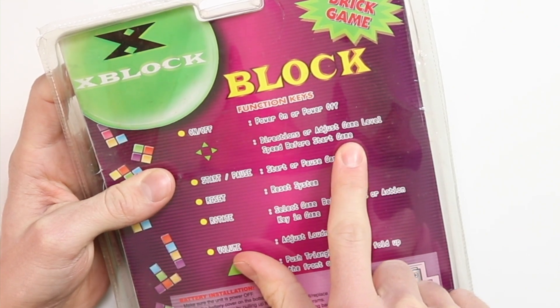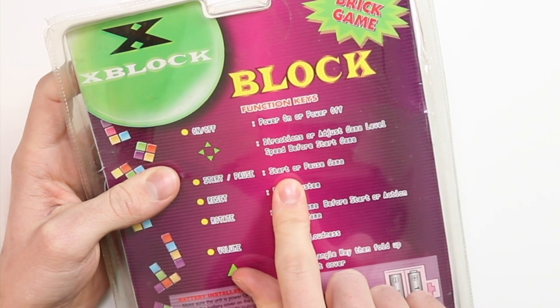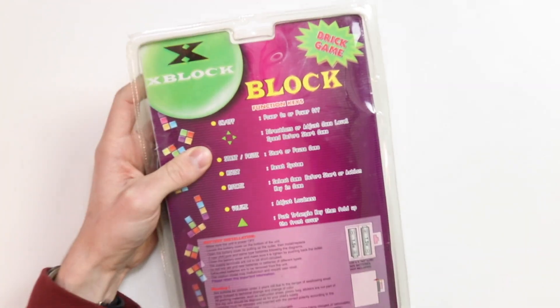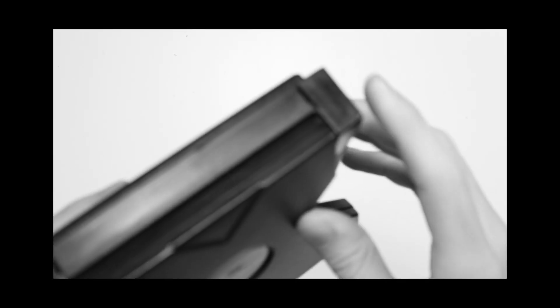We've got the directions to adjust game level speed before start. Start and pause to start... does that say pause the game? Reset — we've got the reset system. That's crucial to reset the system in case it has any crashes or anything like that. But it shouldn't — it's brand new. It's actually breaking! What the hell? It's brand new! Dave, we've actually broken it. Can you see there? That piece of plastic is cracked off.